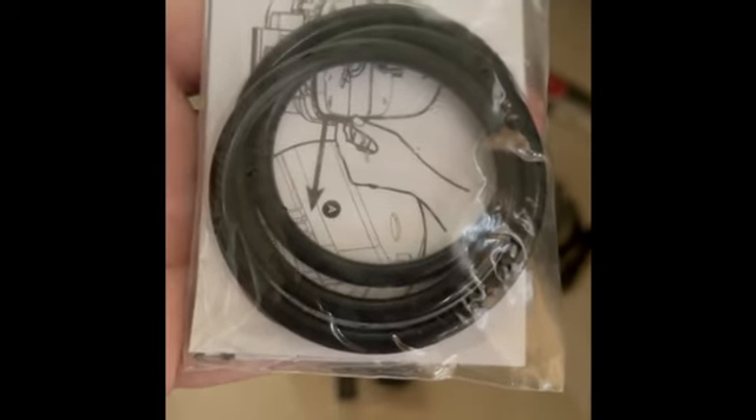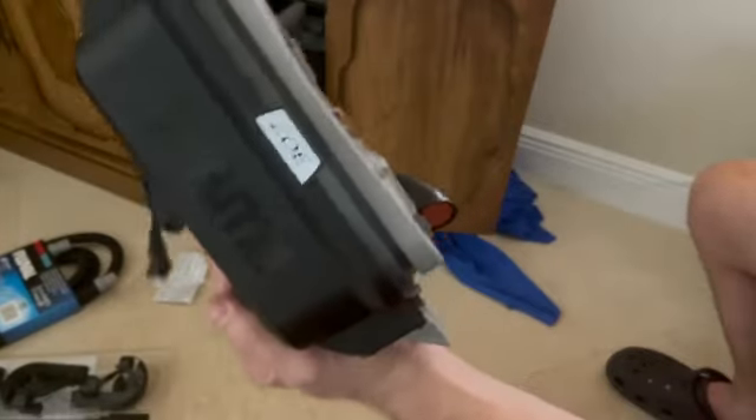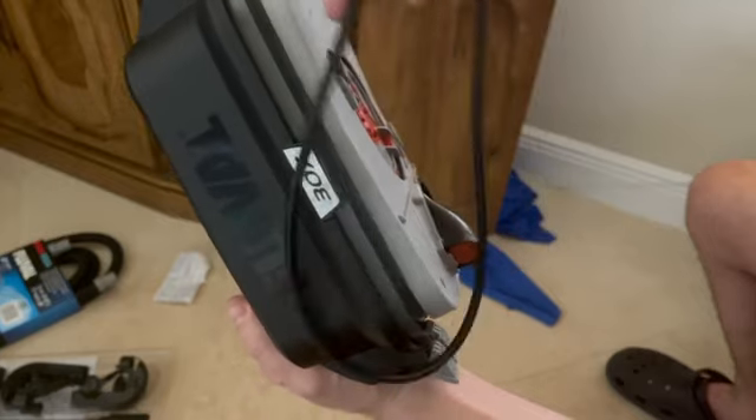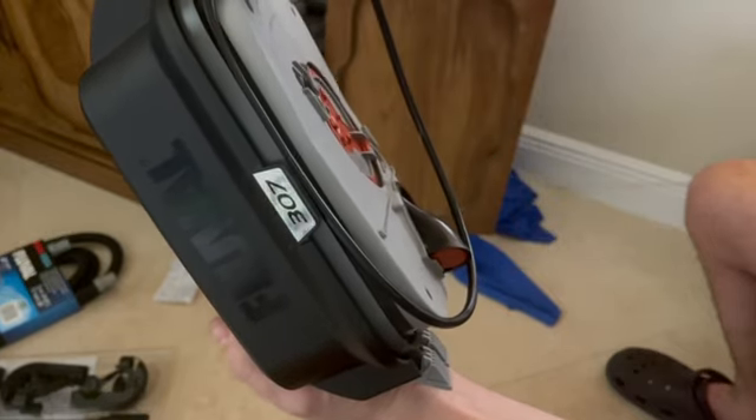It fits right into a slot, and I'll show you real quickly. You're going to see that right under the 307 there's a ridge, and you want to put the gasket in that ridge so it fits tightly and snugly around.